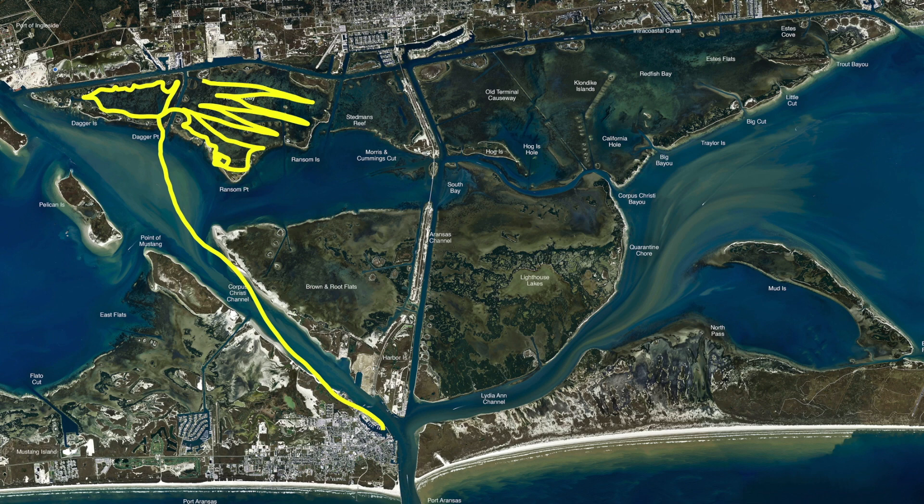All these areas around these islands and around the ICW have really been holding good fish. There's been some black drum back in here too. Look for that dirty water for black drum — find the bait and you're going to find the redfish.